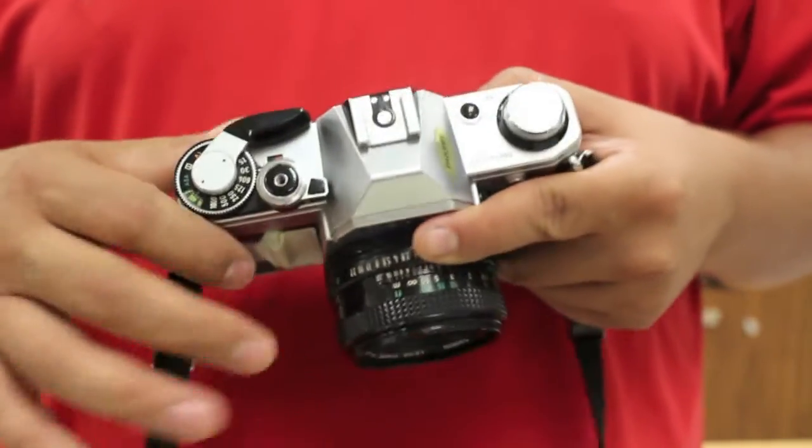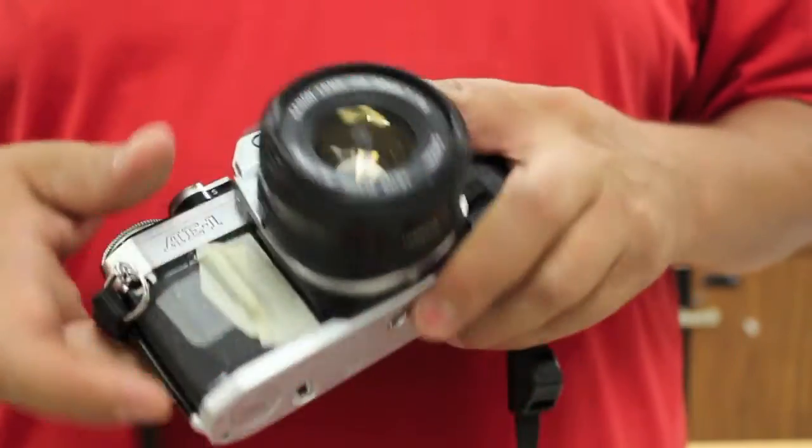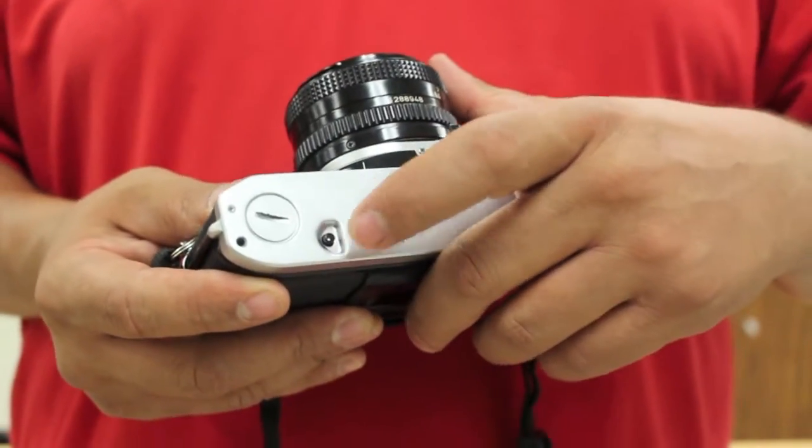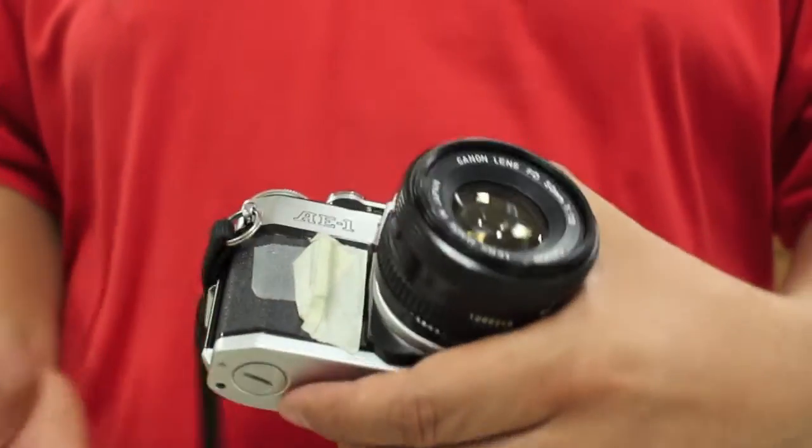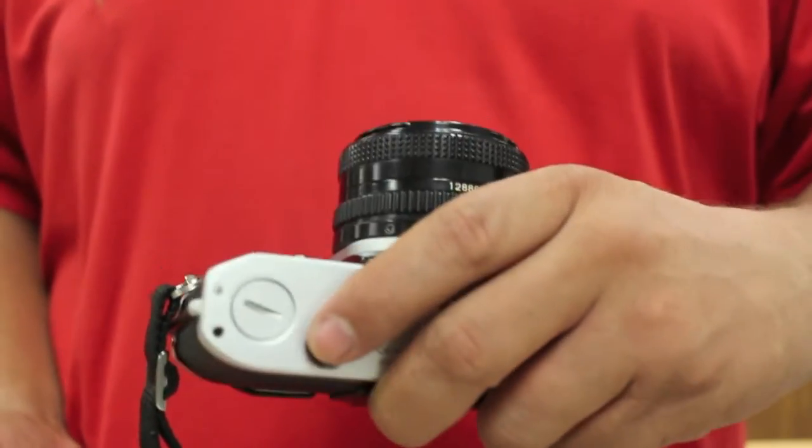So what we want to do is we want to find the rewind release button. Now on a lot of these cameras it's right here on the bottom. Here we have the rewind release button — I depress that button. I kind of hold my camera with my left hand and depress that button.